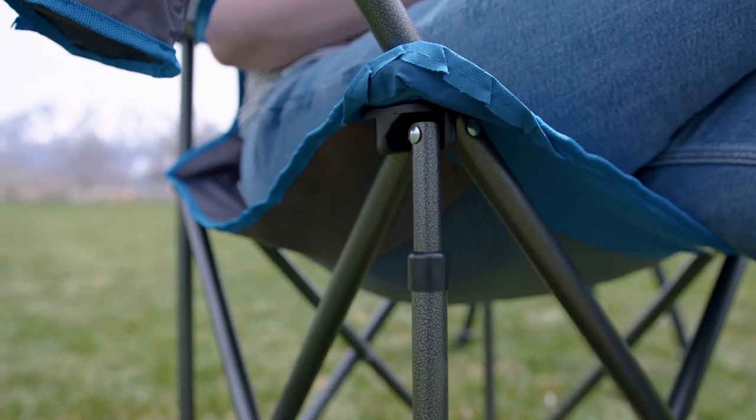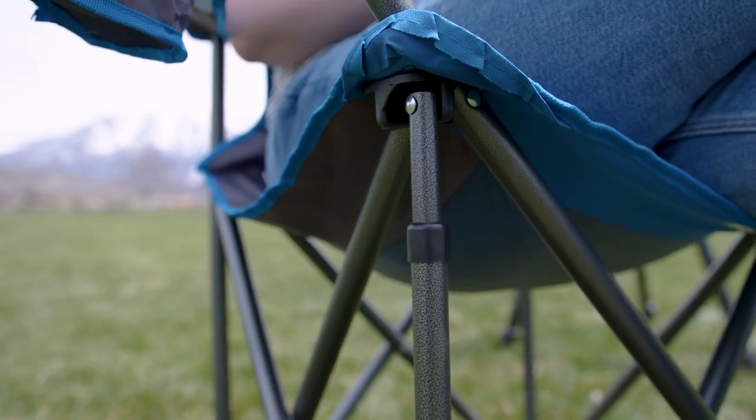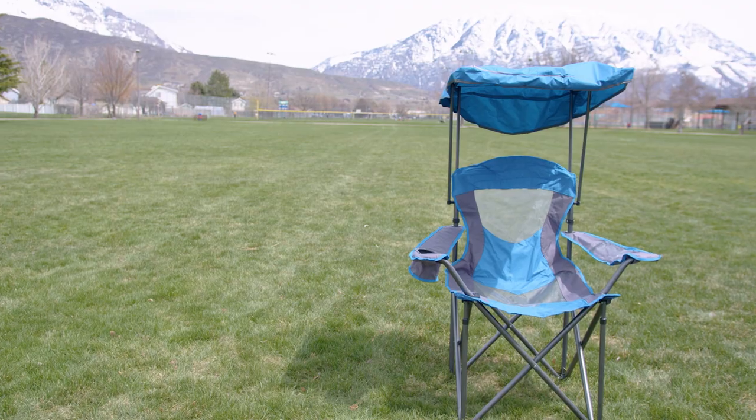This chair is also made of really high quality materials. Even the legs and the arms are made out of a much more solid metal than you're going to find on a lot of camp chairs, and I really appreciate that just for the longevity I'm going to get out of this product.